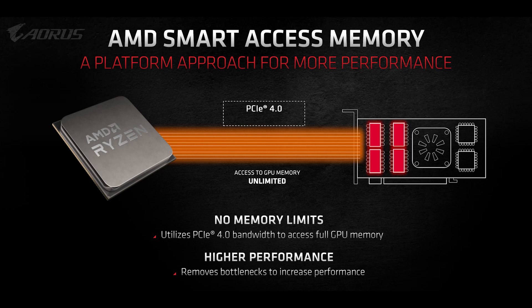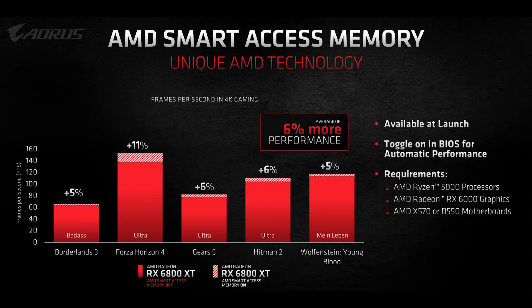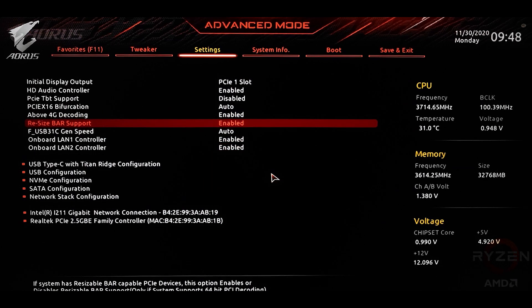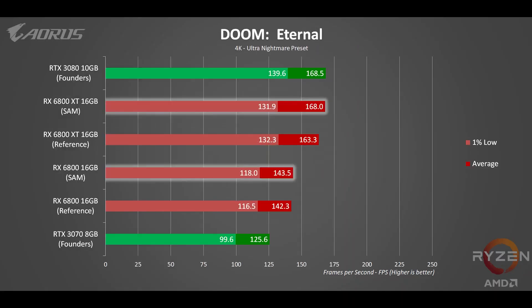With that out of the way, let's start with Smart Access Memory, or SAM. This is a feature that's unlocked when you pair up the RX 6800 series with a B550 or X570 motherboard and the new AMD Ryzen 5000 series CPU. Smart Access Memory allows the CPU to harness all the onboard memory, which could lead to performance increases in some situations. Before, it was only able to access and map up to 256MB of the GPU's memory at once, which caused increased latency. Turning this on takes a little work since it is not enabled by default — first make sure your motherboard's BIOS is updated, then enable above 4G decoding and resize bar support under Settings and IO Ports. Right now it's still in beta, so performance increases can range from none to a few percentage points, but that will probably change as time goes on.